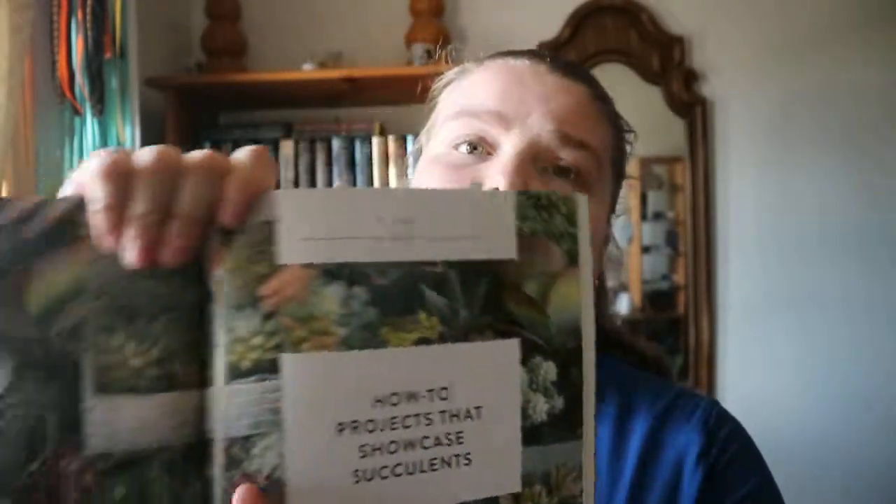At times even the photographs feel like a bit much, and some of the content could have been cut down. But you do get a section of projects you can make, like a succulent cake stand centerpiece, with a few different projects and how to do those.